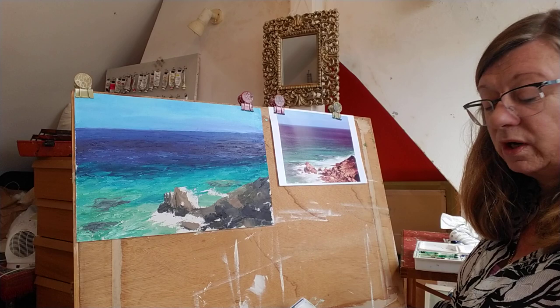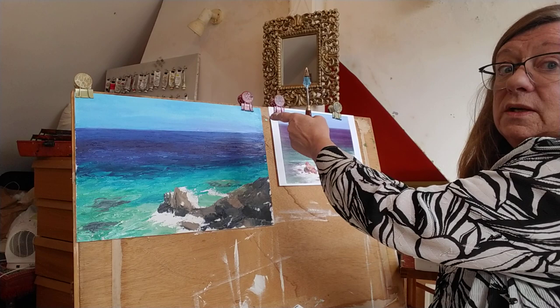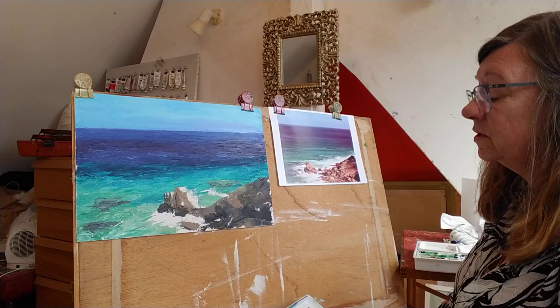Sorry for that rude interruption — my tablet's running out of memory. As you can see, I put in a few rocks, tidied up my horizon, and painted around the clips. I did get a brush out for that. There are no hard and fast rules: if you need to use a brush, use a brush.